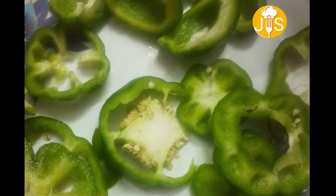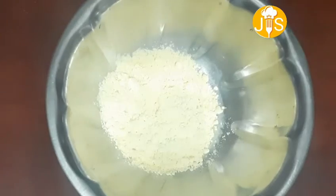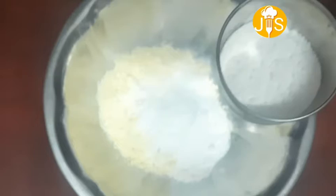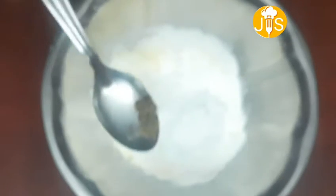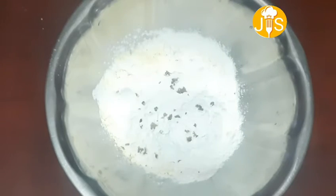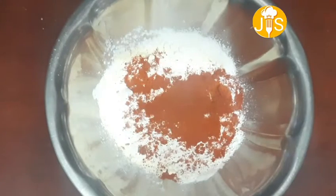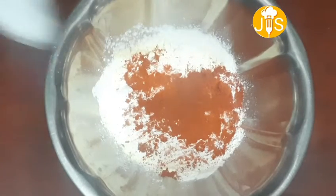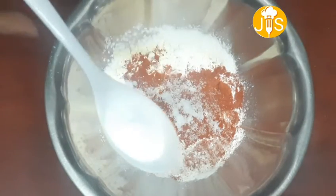Let's put the masala in a bowl. Add 1 pinch of food colour. Add 1 spoon of soda.